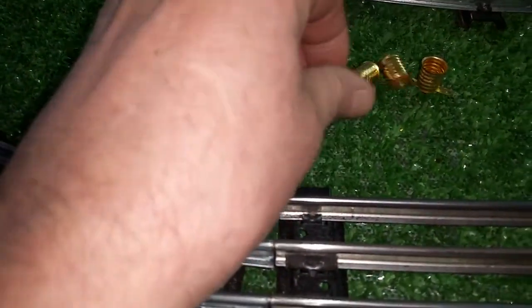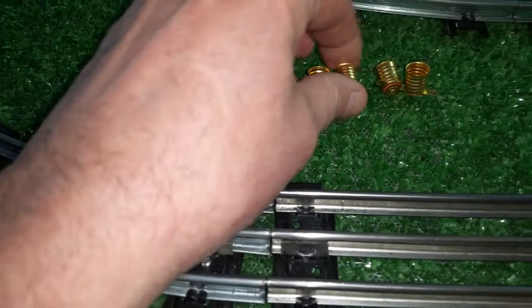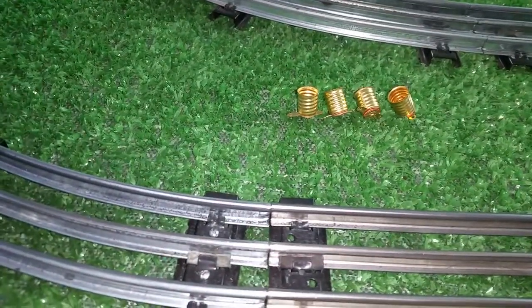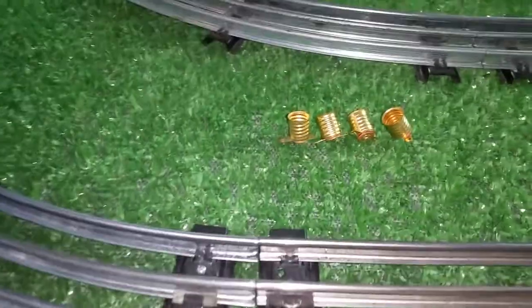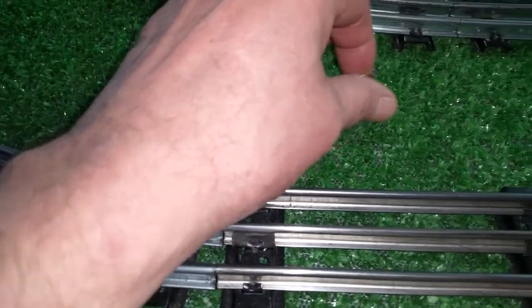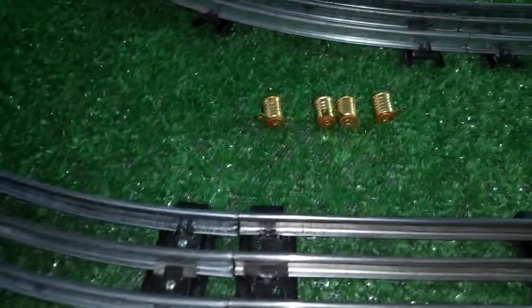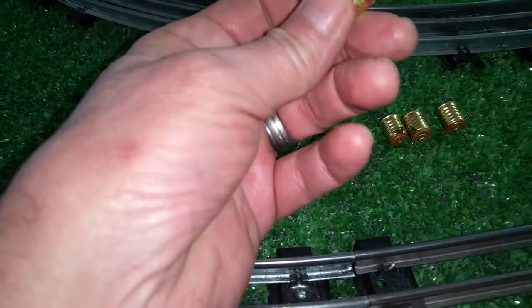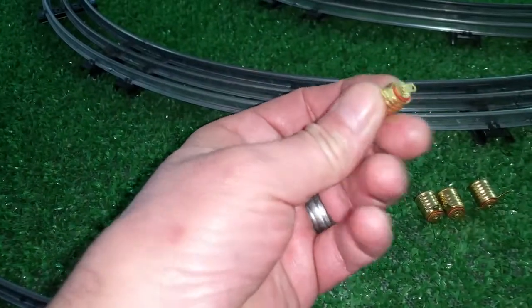I'm going to be using these sockets for the lighted tin litho cars, so I don't have to solder to the light bulbs themselves. I can just mount the sockets, and from then on all the lighted tin litho cars — you just screw the bulbs in and out. It's a great time saver, it looks much more professional, and it's a lot easier to use. Once these things are mounted they're permanent, and there are two connectors on them: ground and the center post, which goes to the bottom of the bulb. Really, really simple.